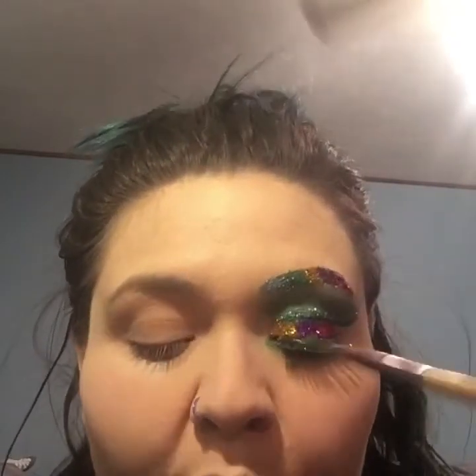If you would like to know how I created this glittery rainbow eye, please stay tuned. I'm going to be using the Alice Through the Looking Glass palette, and I am going to be using a small lip brush to kind of stencil this out.